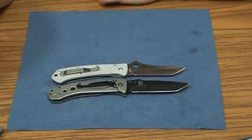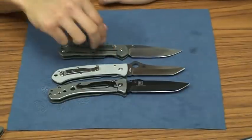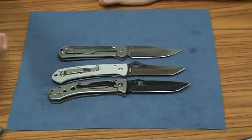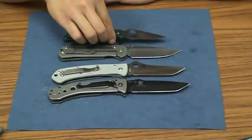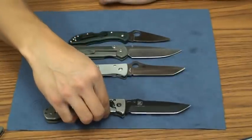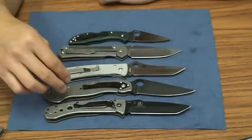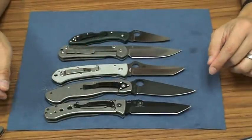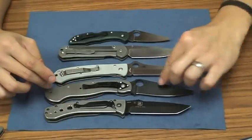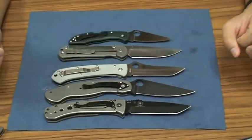Just to do a quick size comparison: here it is against the Large Sebenza — definitely comparable in size. And here you've got it against the Spyderco Delica. And then really quick, compared against the Military — these are all knives we're pretty familiar with. The Military is a much larger blade and you get a lot more reach, but the Military's full flat grind is not going to be as strong as this full 0.125 blade.